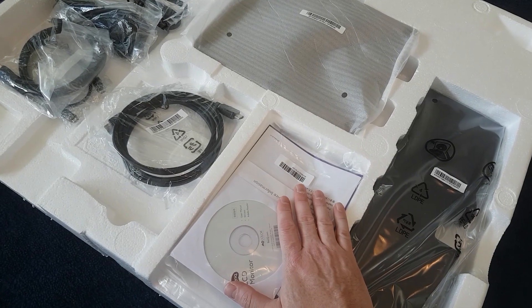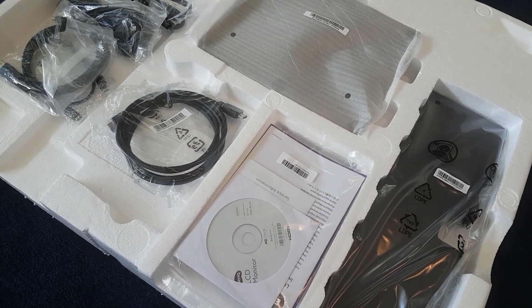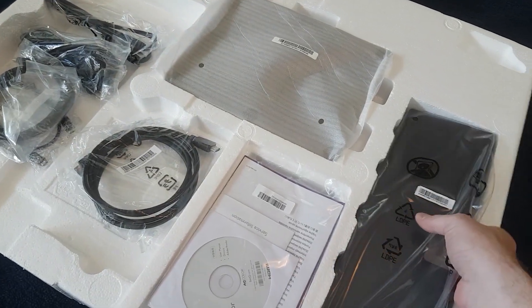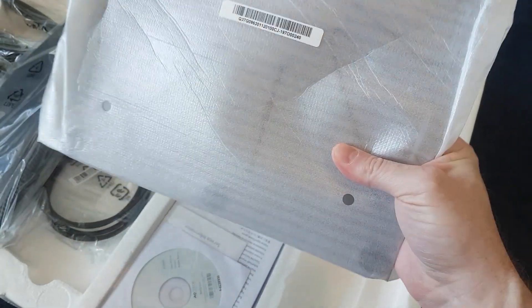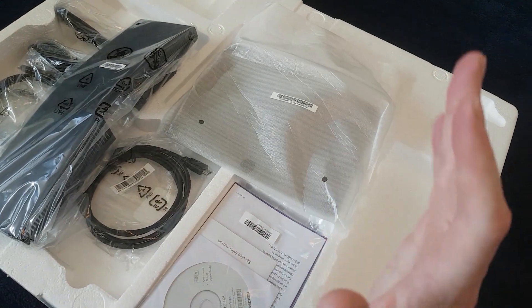All right, so here we have the instructions, which I think it's going to be fairly simple to put together. We also have all the various cables that come with it, part of the back of the monitor, and I believe this is the base. Let's continue.